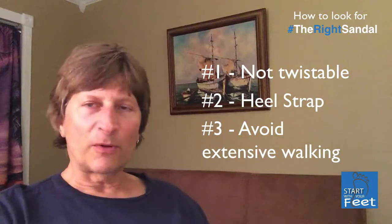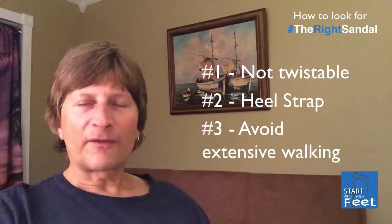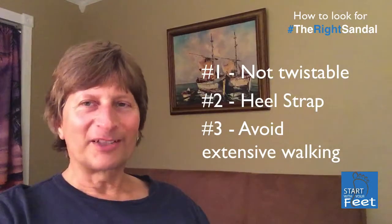Realize that you don't want to do a lot of walking in sandals — it's much better to use a sneaker or a walking shoe. But if you are going to use sandals, at least look for those components to make it safer for your foot. Until next time, keep on walking and running strong.